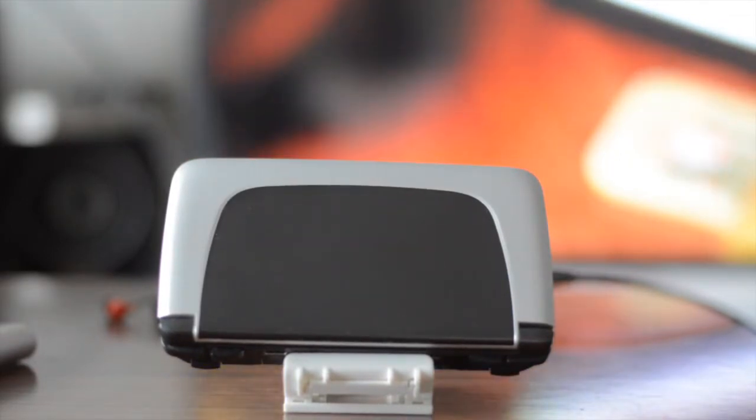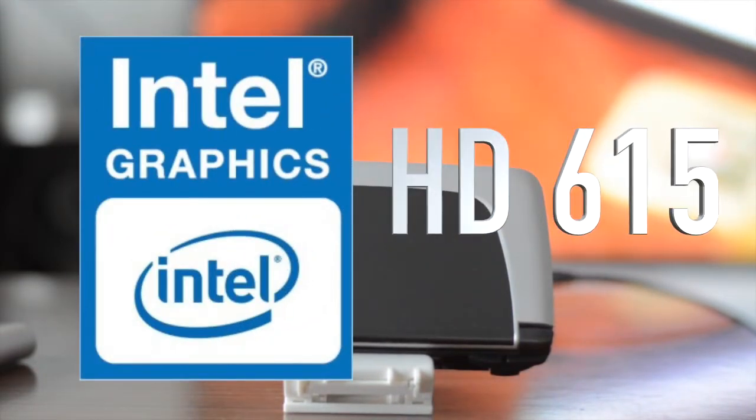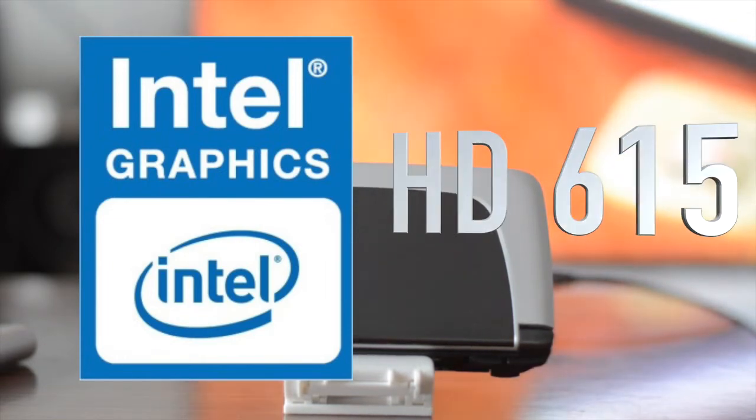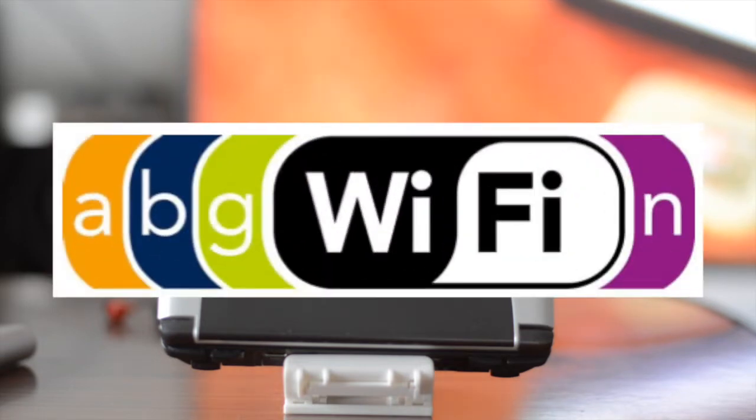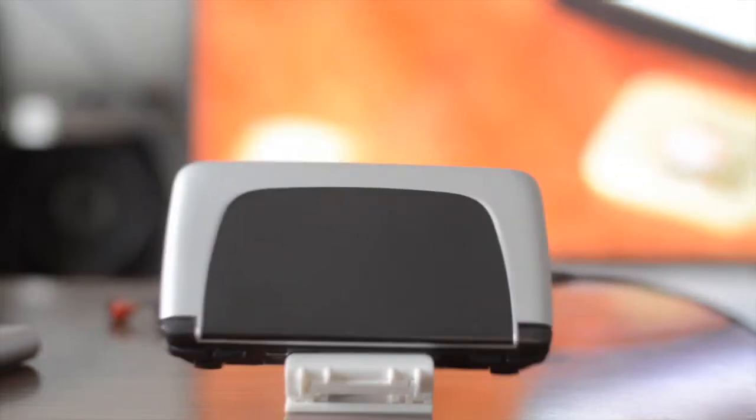It has 8 gigabytes of RAM clocked at 1866 MHz. Unfortunately, this device does not have a standalone GPU, which means it is running off Intel's HD 615 onboard graphics. It also has Wi-Fi built-in, supporting B, G, N, and AC standards.